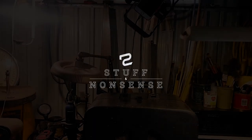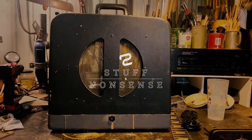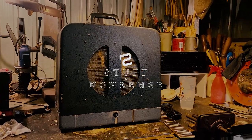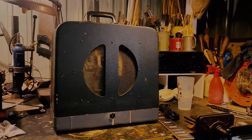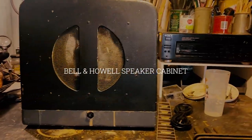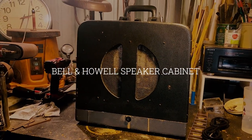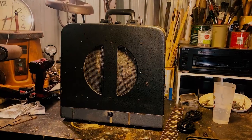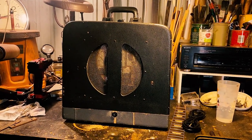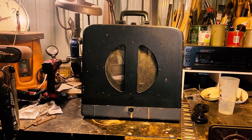Last weekend I found this, which is a lovely little Valen Howell speaker cabinet. That had a 12-inch speaker in it — or has a 12-inch speaker in it — and you can see I've started to rough it out because I'd like to use this for something else. So forgive its condition for now.